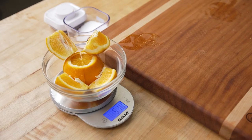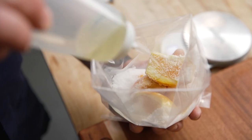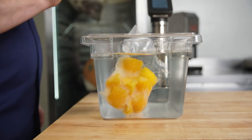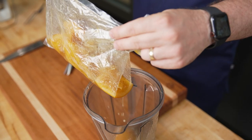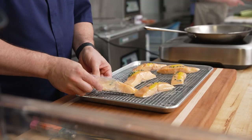Another recipe that's really easy is our orange puree. It's simply three ingredients: oranges, sugar, and a little bit of canola oil. The great thing is we use the overnight shift by cooking these oranges overnight, and I can have the Hydro Pro Plus log the entire cooking. When I find a recipe that we all really like, we can preset it for other employees.